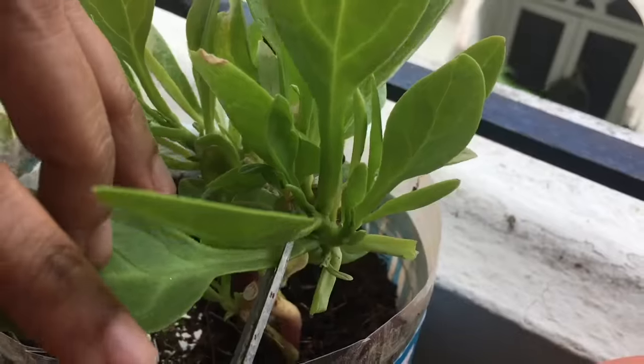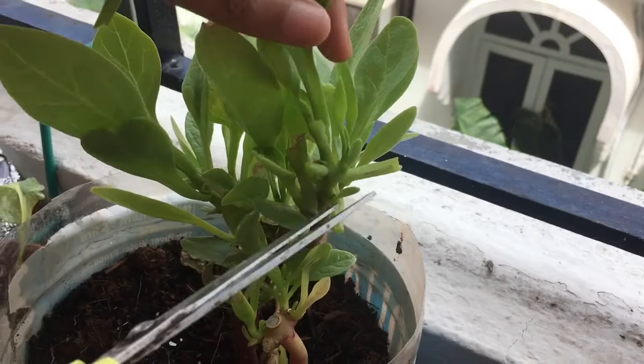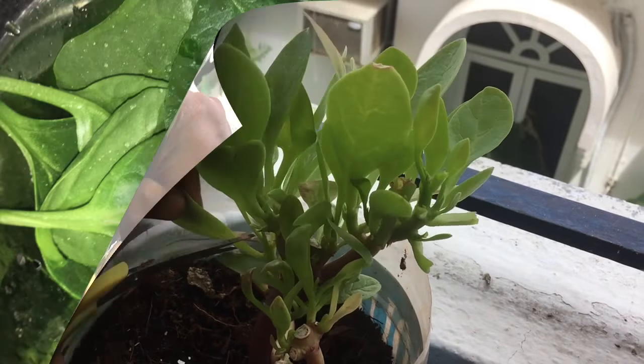Don't cut the stem. If you cut the stem, it will take a long time to grow again. If you only remove the leaves, it will grow within 2 weeks.